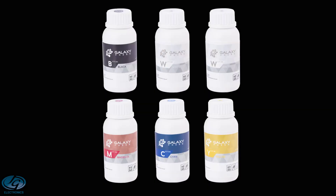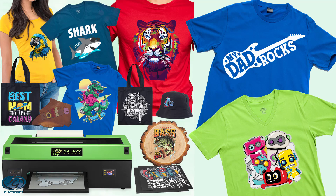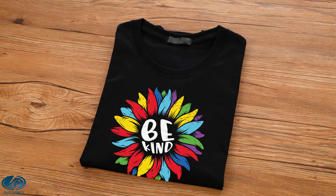This printing technology works with special fabric inks: cyan, magenta, yellow and black, and then two white bottles of ink. With the additional white ink, you can now transfer onto any color substrate, as long as it's porous, or else the ink won't stick.